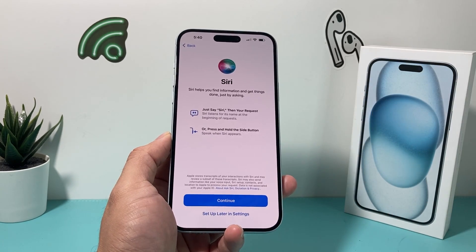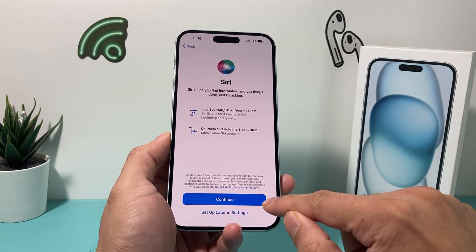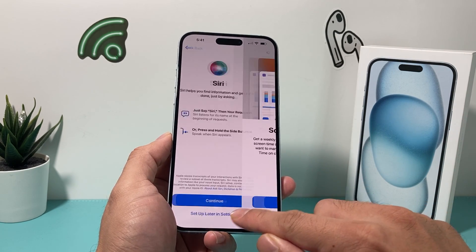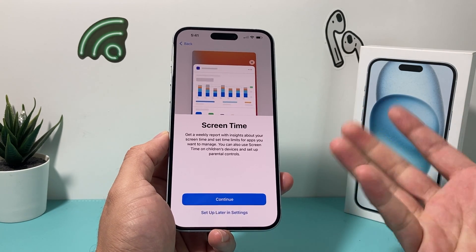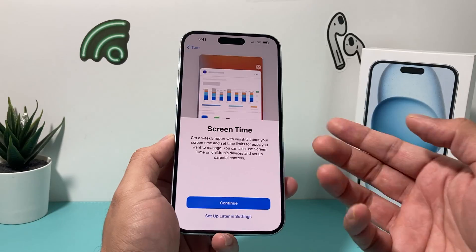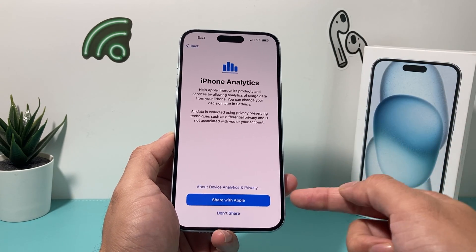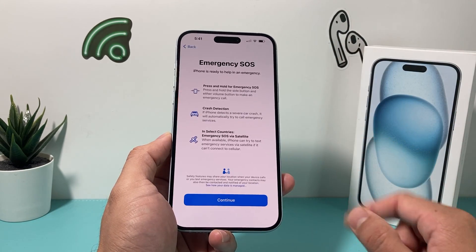Siri, which is a voice assistant — if you're familiar with Apple devices, that's what they use. You can click on it and it'll ask you to say five different commands to set up Siri. Go ahead and do that if you'd like, or I'll just set it up later in the settings. Screen time — if you want to get a weekly report of how much time you're spending on your device on certain things, it'll give you that report. You can hit continue. iPhone analytics: if you want to share your analytics with Apple so they can improve the product, you can share it — I generally don't, it's a personal preference. Then light or dark mode — you can select that and continue.